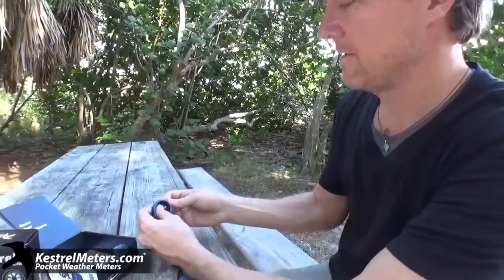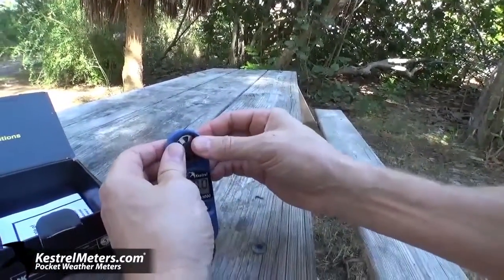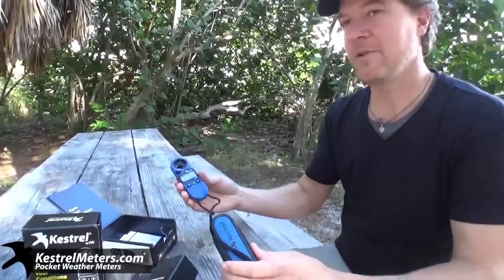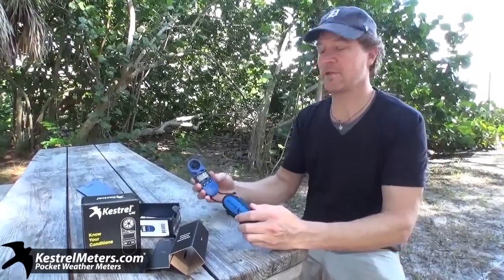What's great about the Kestrels is Encase's patented technology of a removable impeller. This is user-replaceable — it's done via the magnet, and that's how it tells speed. These are available on KestrelMeters.com, .au, and .uk.